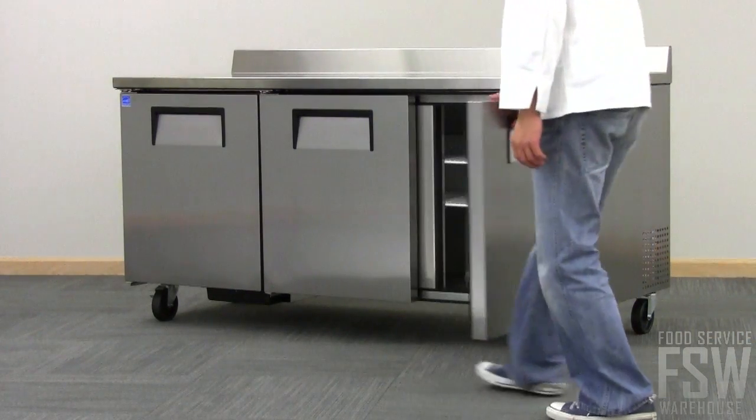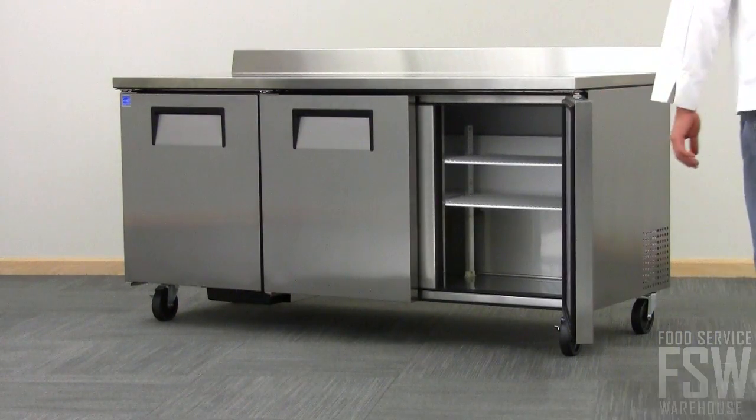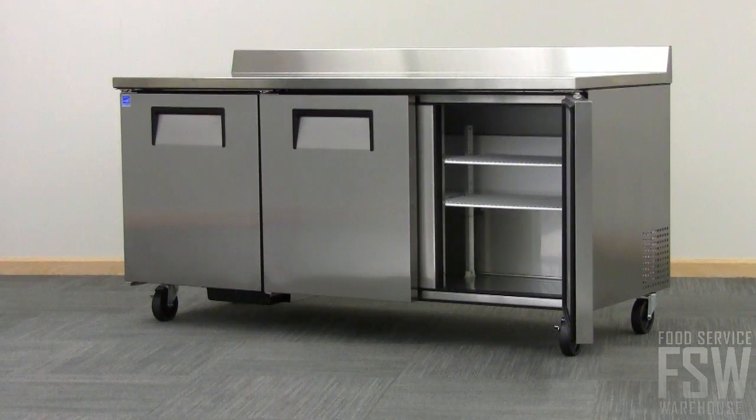All three doors self-close when released, and each door is built with a 90-degree stay-open feature for safe loading and unloading.